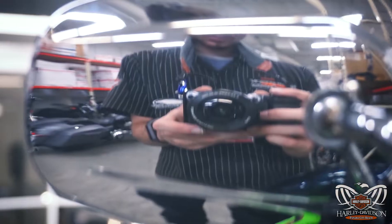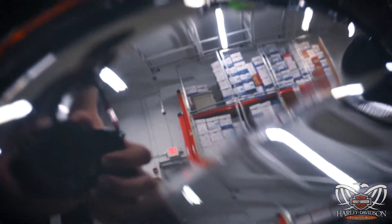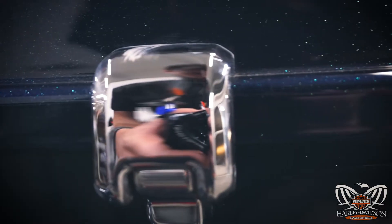Also, if you look directly into the hard chrome, it has a more reflective look, almost like a mirror. Plastic chrome has a distortion — it has a reflection, but it's not as vibrant or brilliant as industrial hard chrome.